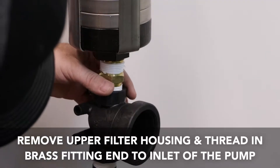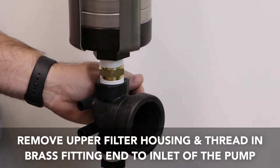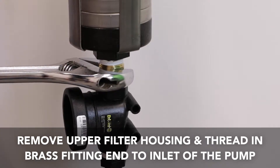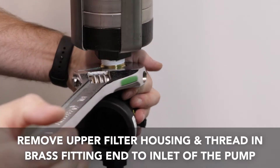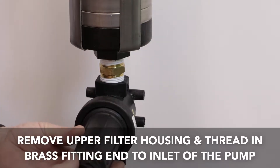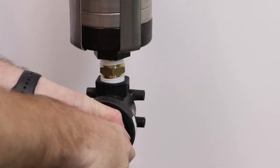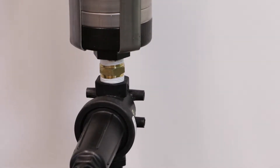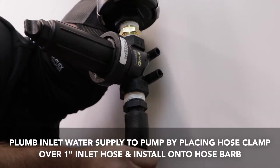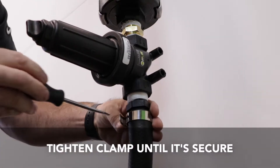Remove the upper filter housing prior to threading onto the pump. Thread in the brass fitting end of the filter assembly to the bottom or inlet side of the pump and tighten with a wrench. The inlet filter assembly is designed to flow in one direction. Place the hose clamp provided over the one inch inlet hose and install on the hose barb as shown. Tighten the clamp until secure on the hose barb.